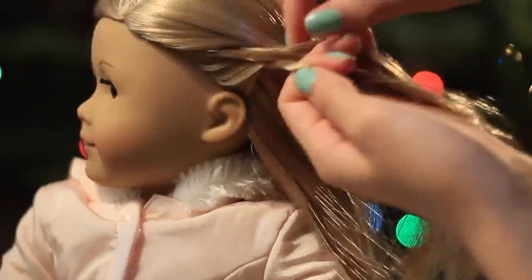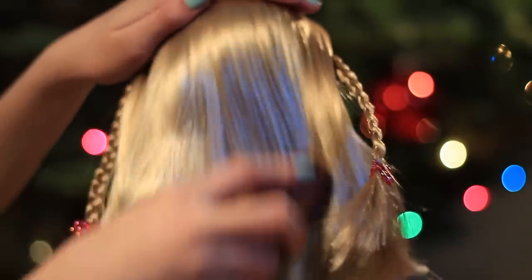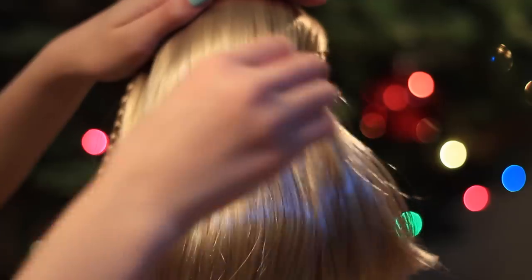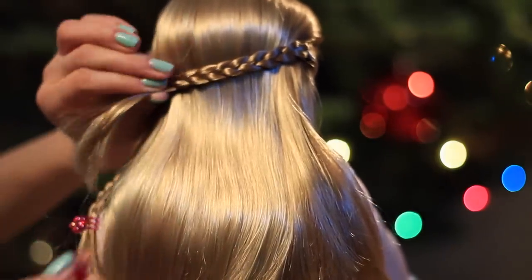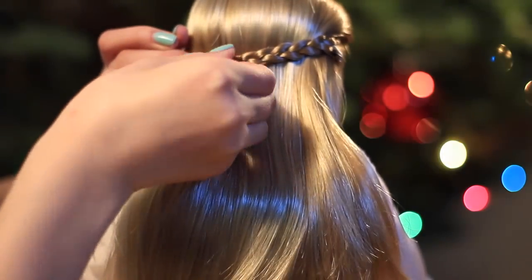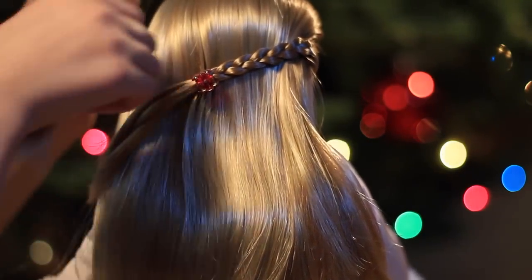Once you've done that, just do the exact same thing to the other side of her head. After making sure that her hair is nice and smooth, you want to grab one of the small braids, take the little clip out and then clip it tightly against her head about halfway down the braid. Then you want to cross the other braid over and do the exact same thing.